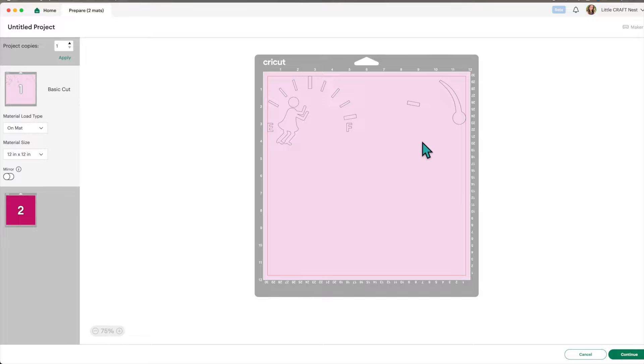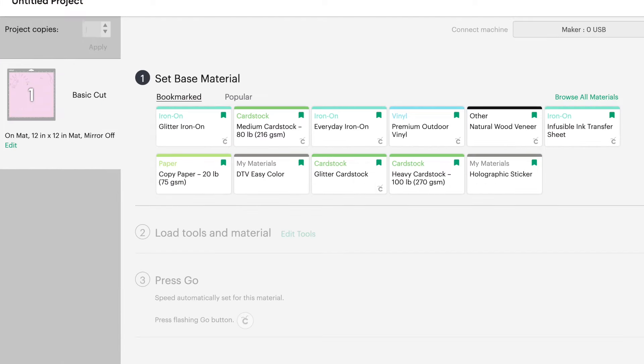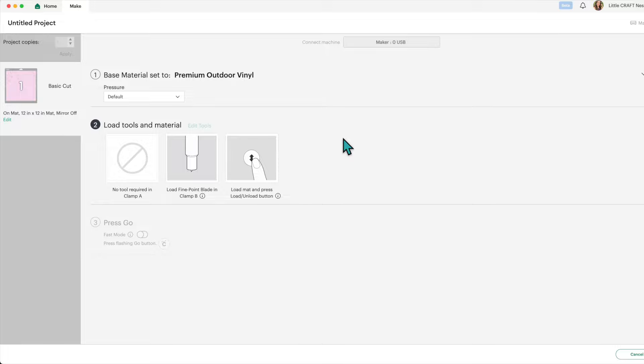Once you've done that, click 'Continue' and select your material — we're going to be using premium outdoor vinyl, also known as permanent vinyl. Make sure your fine point blade is loaded; that's the blade that came with your machine. Then load your mats and get the image cut out.